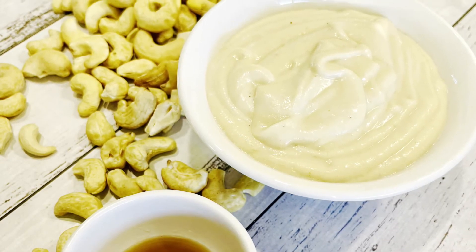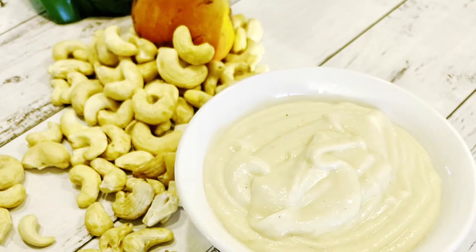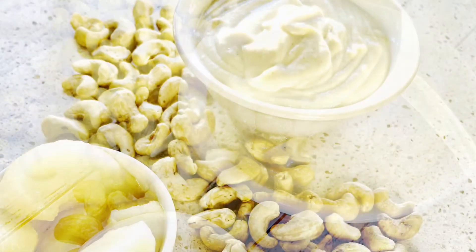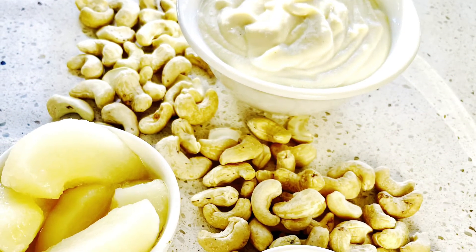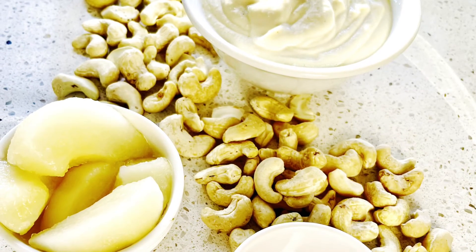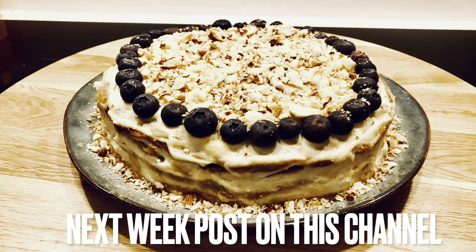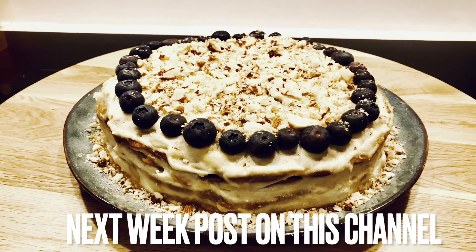This cream is delicious — it can go with almost any dessert or cake, and it's gluten free and vegan. I hope you enjoy, and see you next time! For this amazing cake, check my channel next week — you know how to do it, see you then!